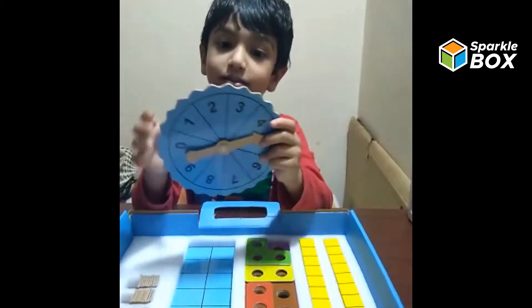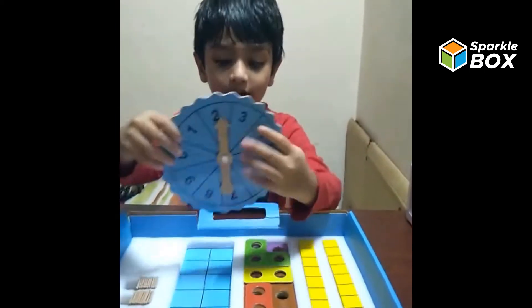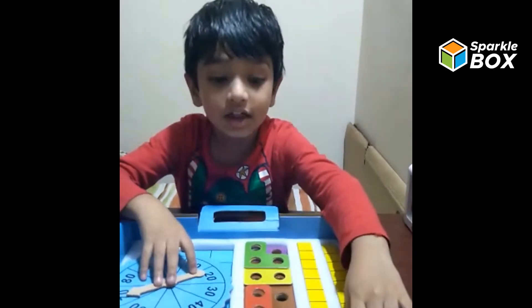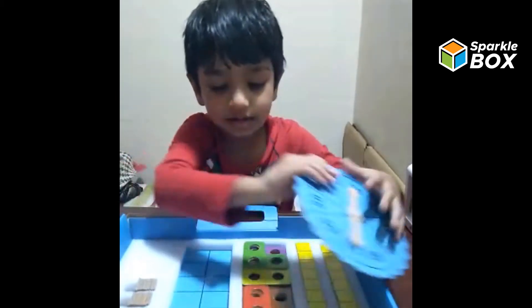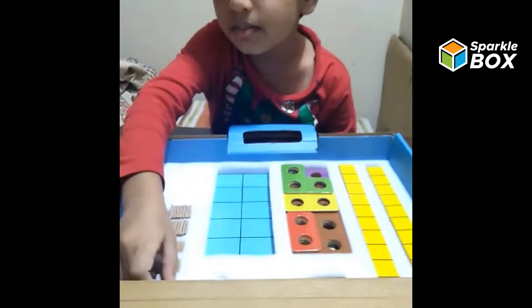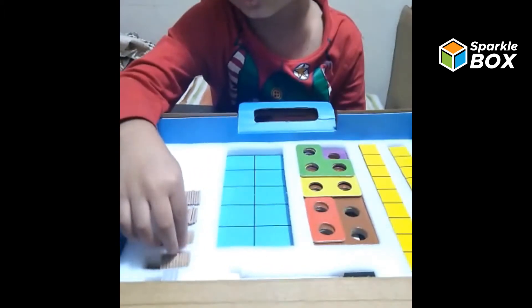This is my number spinner. This is culinary strips. This is number card. This is ten swing. This is number card. And this is ones.